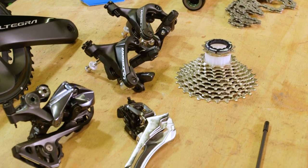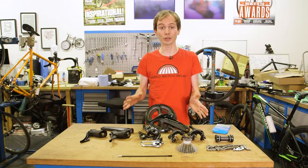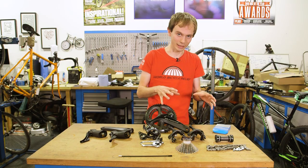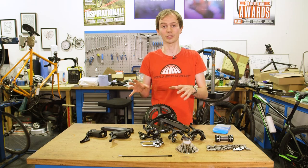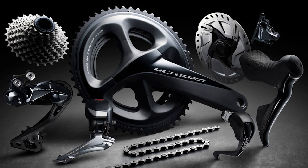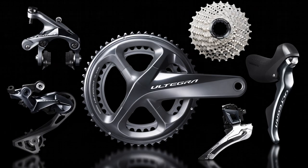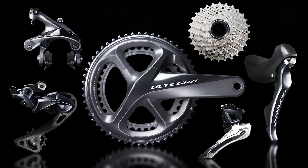This is the rim brake mechanical shifter version of the groupset, but like Dura-Ace there are now hydraulic disc and Di2 versions with actual Ultegra branding. So there are four different groupsets, each with a different code — it gets very complicated. Essentially everyone is catered for; you can have any combination under the sun.